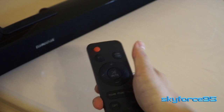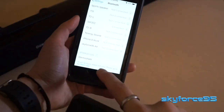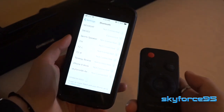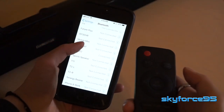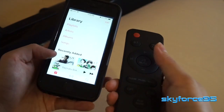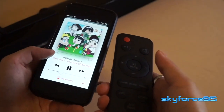What I've mainly been using this for is the Bluetooth feature, which is actually quite good. It's very easy to connect, the device shows up very clearly in your settings, and once connected it will remember and reconnect next time. It's equipped with Bluetooth 4.2, so the range is roughly 33 feet or 10 meters.